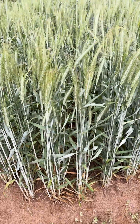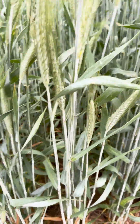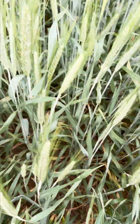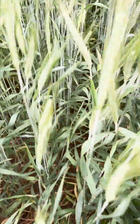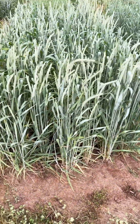It's got decent tillering. The leaves — you'll see the leaves aren't quite as predominant. There's a lot of internode distance between the second leaf and the first leaf, or the top leaf. You'll see the canopy's decent, but you can almost see right down the rows — the ground cover is not quite as good.